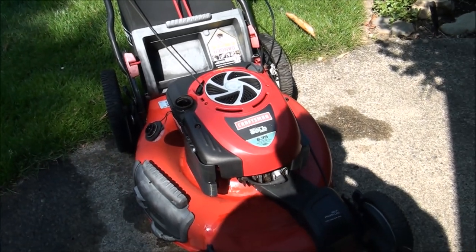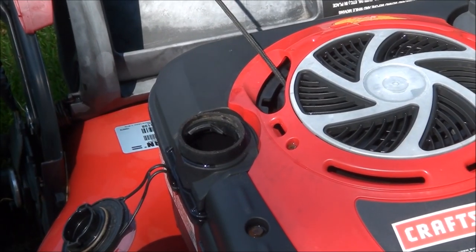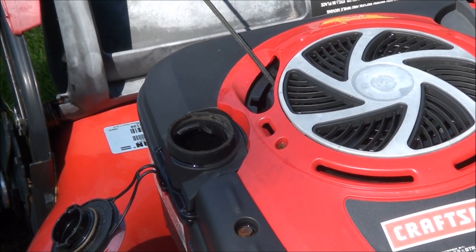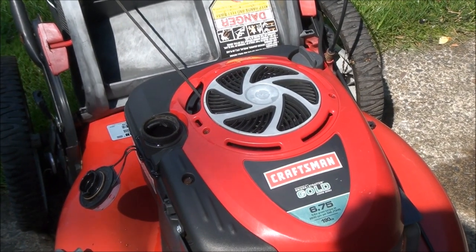This part is important: you want to leave it out in the sunshine for a few hours so all the remaining gas inside the tank dries out — and any water too. There will be water in there that needs to dry out, and the best way to do it is just to let it sit in the hot sun.